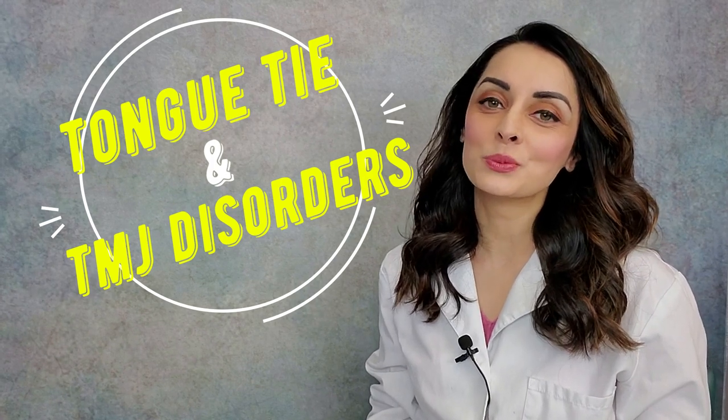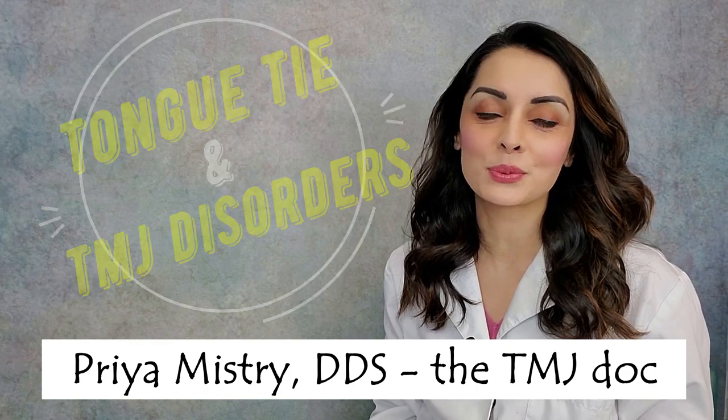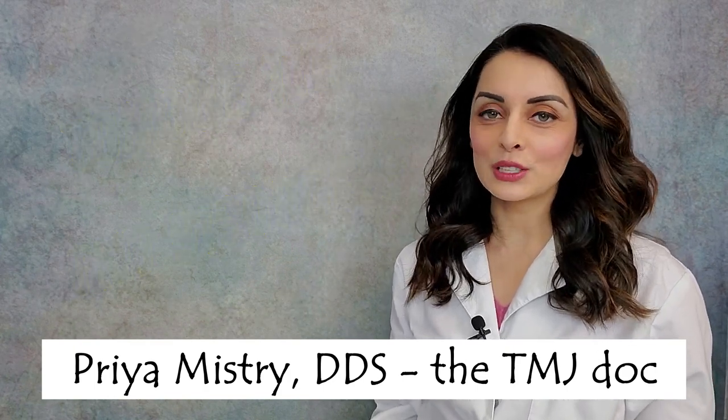Hi everyone, welcome back to my YouTube channel! My name is Priya Mistry and I'm a general dentist with a practice dedicated to taking care of patients with TMJ disorders. Today's video is about tongue tie and how it's related to TMJ problems. This video is for my fellow dental practitioners, for patients who are struggling with TMJ problems, and for people who might just be looking for some more information. So with that being said, let's get started.